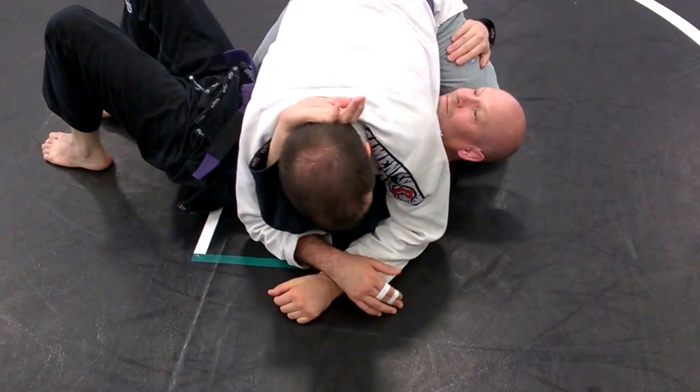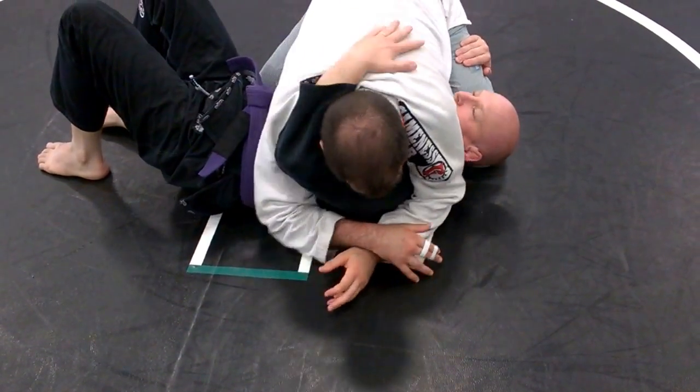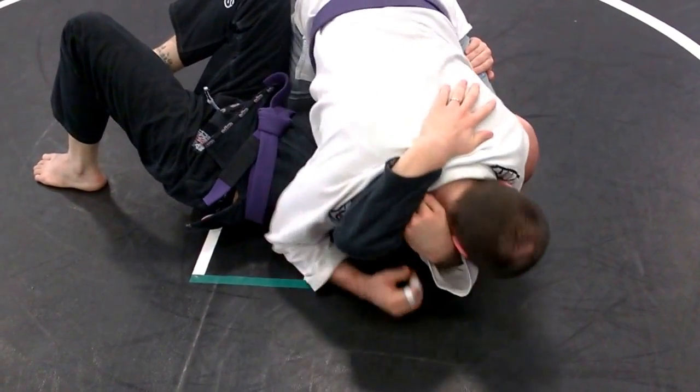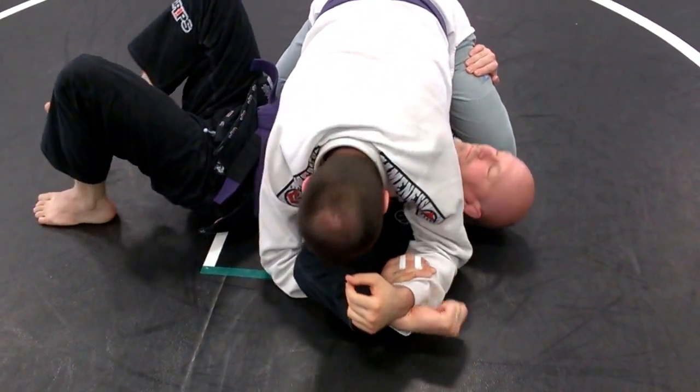Whether I'm going for the Americana or the Storm or whatever it might be, by doing that first half, now I'm in a nice little position. He might be very good at defending at that point. We're over the straight arm — top it off. I can hit my Americana or my straight arm with all that.